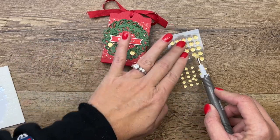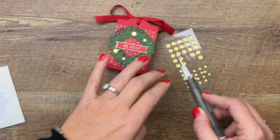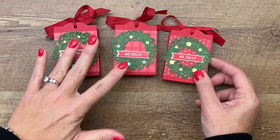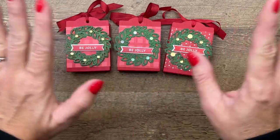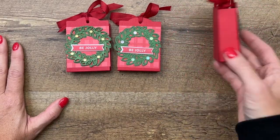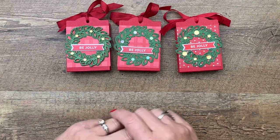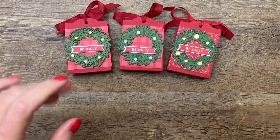Make sure you hop over to my blog — I've got a complete supply list, the measurements you'll need, and two other Cottage Wreath projects with videos. These would make cute little table favors for the holidays, like a teacher luncheon — putting these at everybody's seat would be a really nice treat. You could even punch a little circle out and say to and from. I hope you like that project, make sure you subscribe to my YouTube channel. Thanks everybody and Merry Christmas, bye bye!